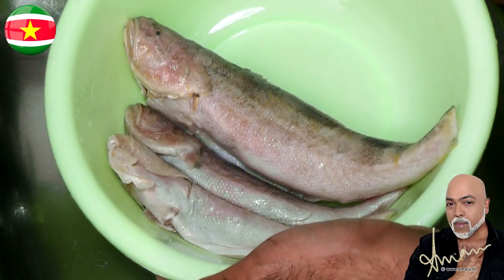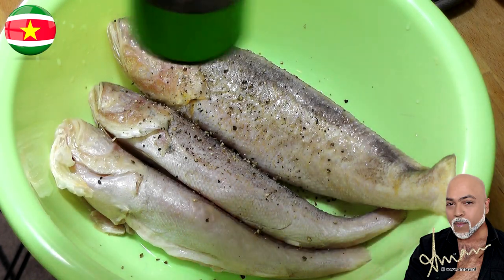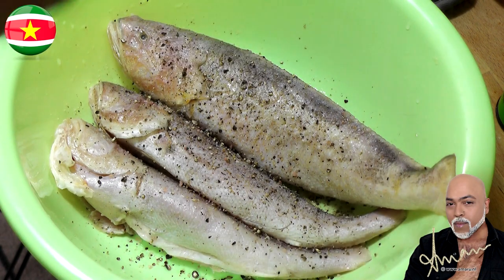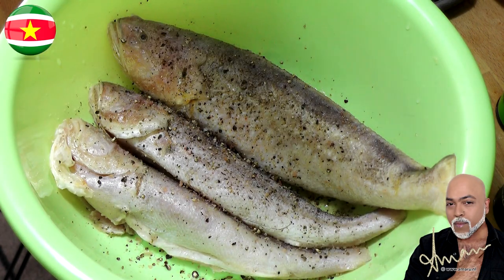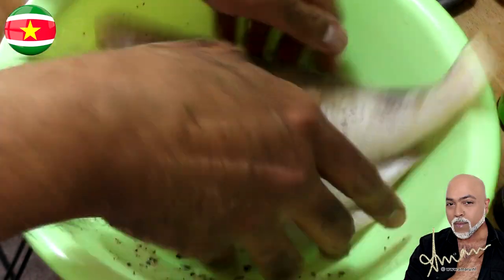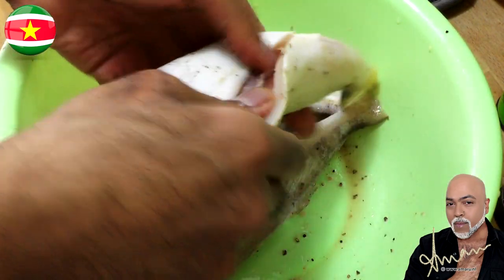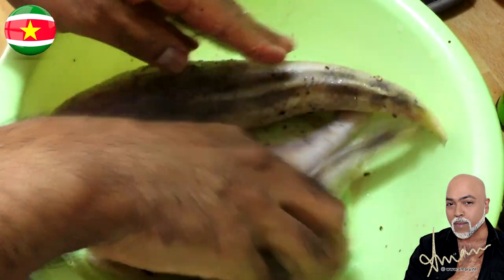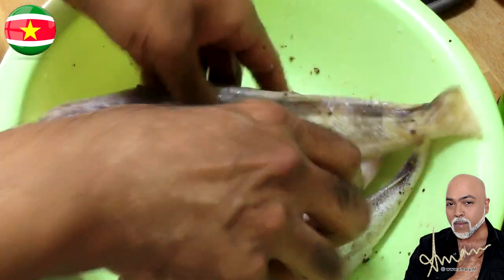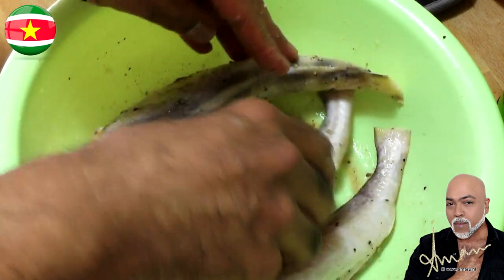Now it is time to season the fish. We're going to season with three very simple ingredients: some black pepper, some salt, and some garlic powder. A little bit of salt and finally the garlic powder — there we go. Now we're going to get our hands dirty. It's all about seasoning your food the right way — make sure your hands are clean because nobody likes dirty hands.